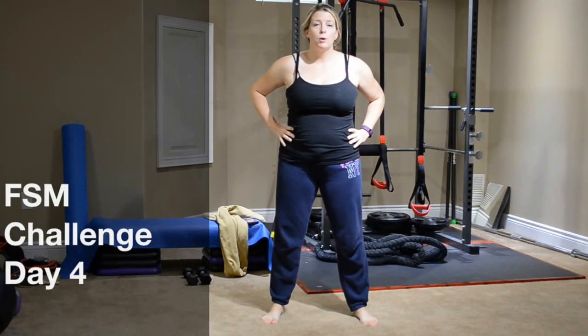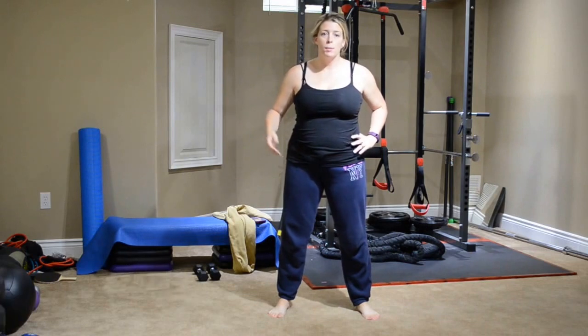Hey ladies, welcome to day four. We are going to do our as many rounds as possible. So I'm going to go into what our workout moves are, then we'll move into our warm-up.